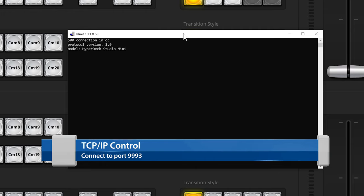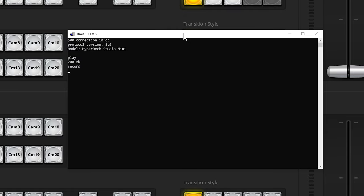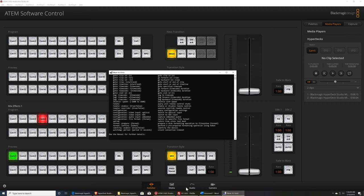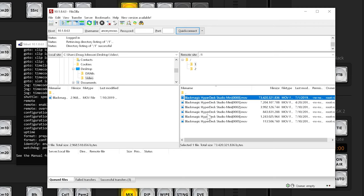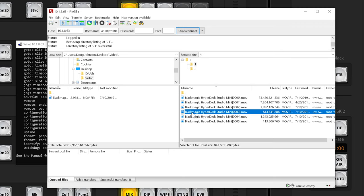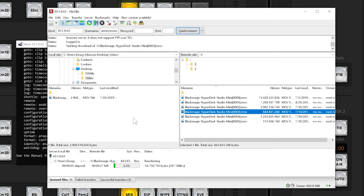These units also have a command interface accessible via a utility like Telnet, where you can issue commands like play, record, and stop — type a question mark and hit enter to see the full command list. There's also FTP connectivity: I can see six video clips on the unit and transfer any of them as a simple drag-and-drop operation in an FTP client. The downside is FTP transfer speeds are not very fast — the fastest I've seen is about 30 megabytes per second — so physically transferring the card is much quicker.